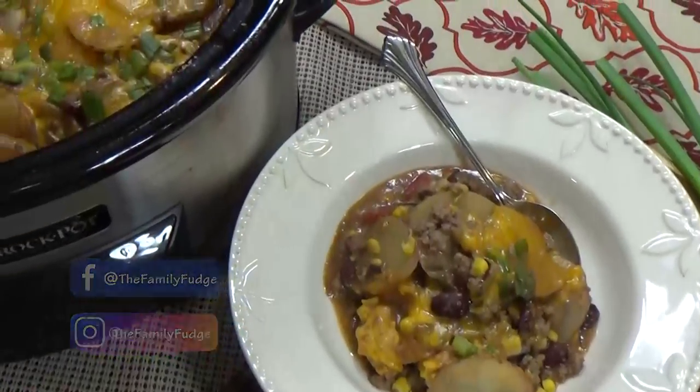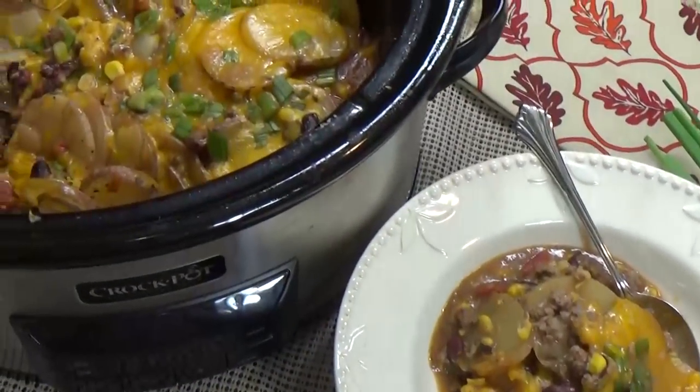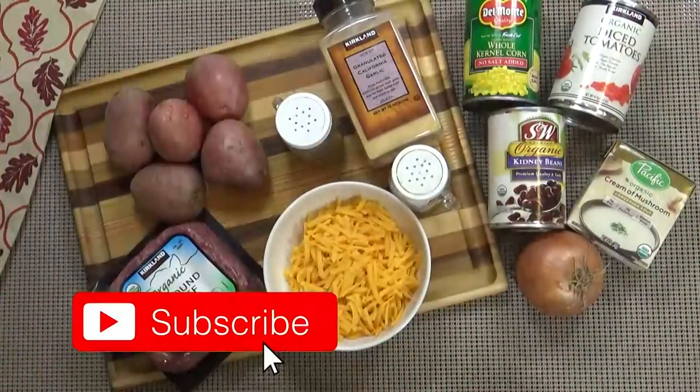First up, I'm sharing a creamy cheesy cowboy casserole. This is definitely one of my husband's favorites, but the whole family loves it. It's full of meat and potatoes. Here's what you're going to need.